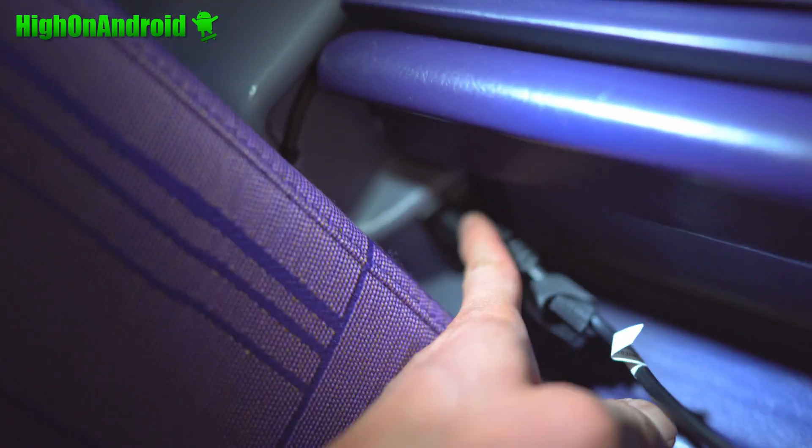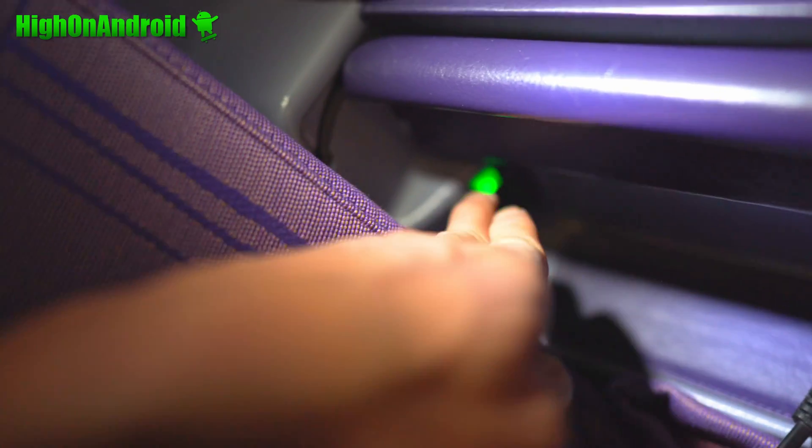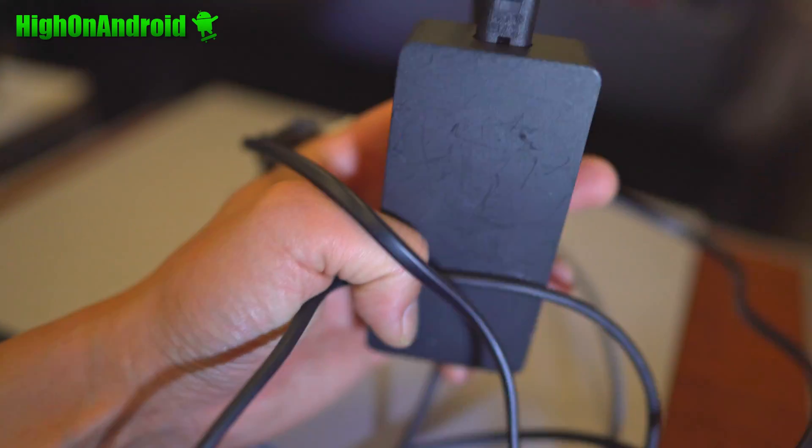As soon as I plug it in, it won't support it. This is a 60 watt charger and it stays green. So if you bring your standard laptop charger and it's more than 60 watts, you're gonna need something else.